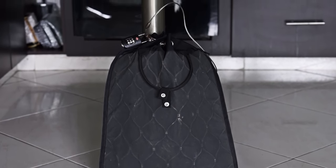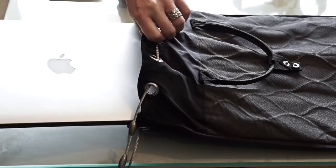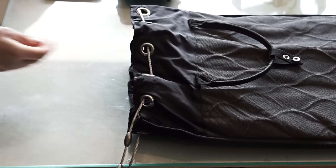The Travelsafe 12-Liter G2 Portable Safe — great for laptops, passports, wallets, and smaller valuables.